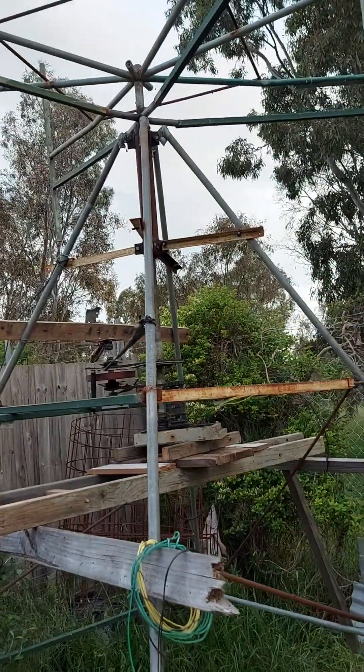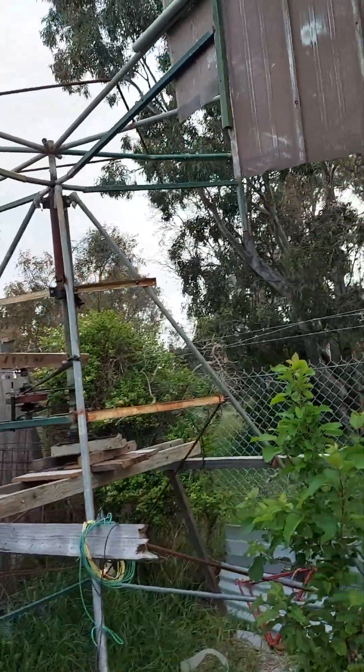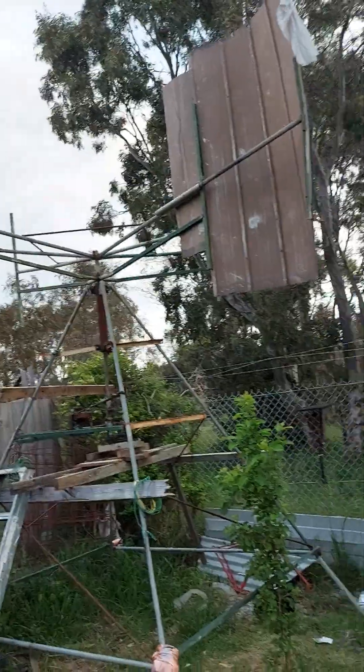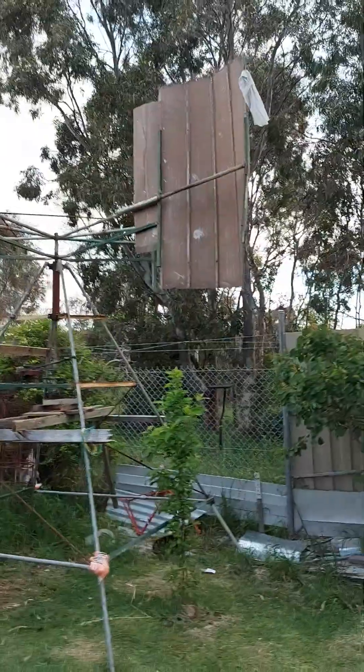This turbine is about 1.5 meters — actually a bit more than 1.5 meters.